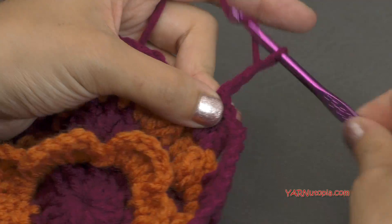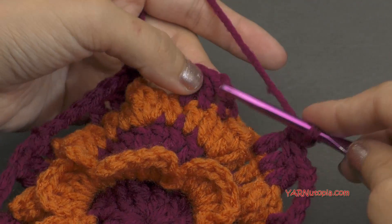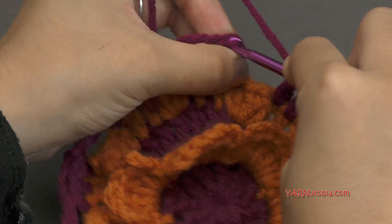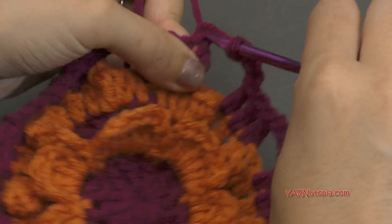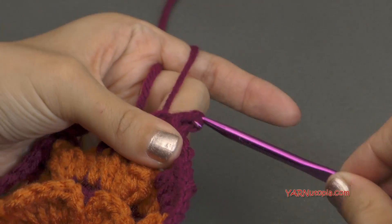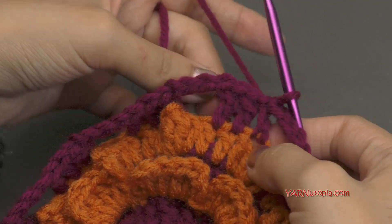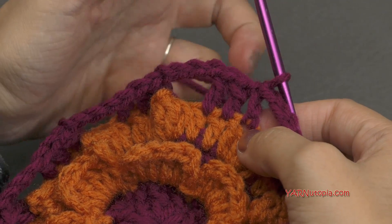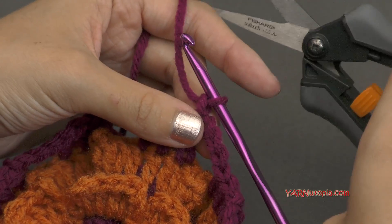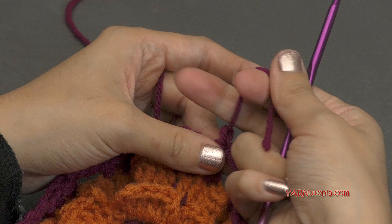When you're finished with this round, make sure to chain that last three and then slip stitch to the beginning chain up three right here. Go in, yarn over and pull through, and pull through that loop on your hook. Now if you're not changing color and going on to round eight, just chain up one and single crochet into the same stitch. If you're changing color, chain one and cut that yarn, pull it through and pull tight.